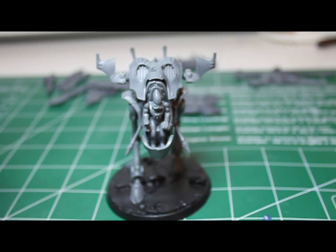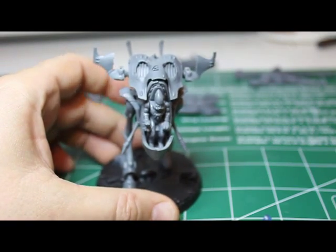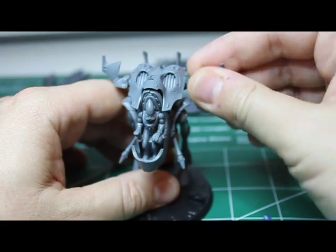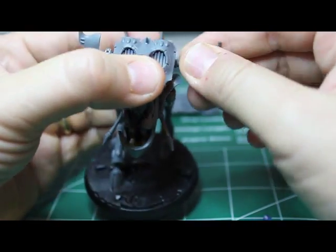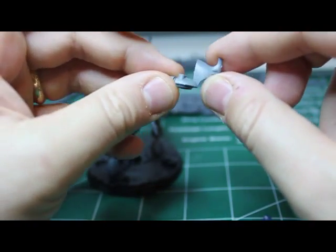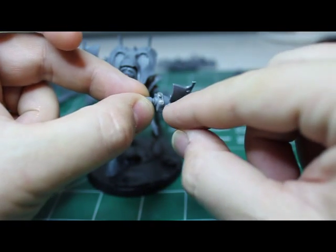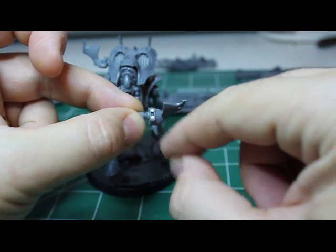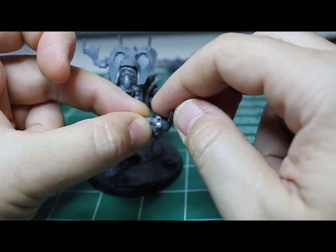Super easy — takes maybe 5 to 10 minutes per model. Before you glue this piece on — it makes life easier — drill two small holes with your 1/16th inch drill bit for the magnets to go in here.